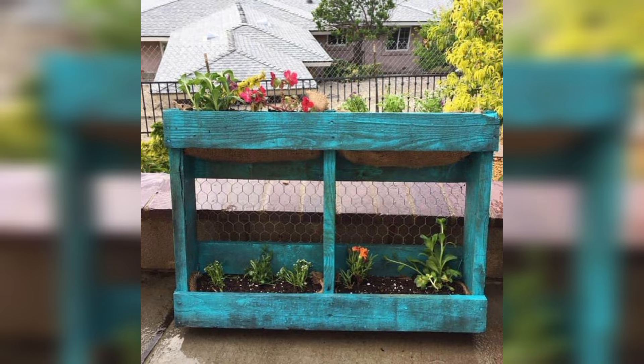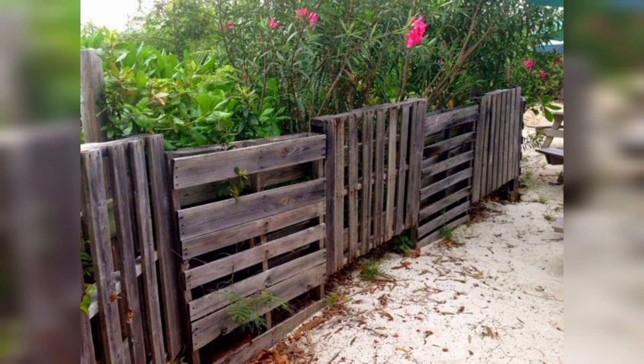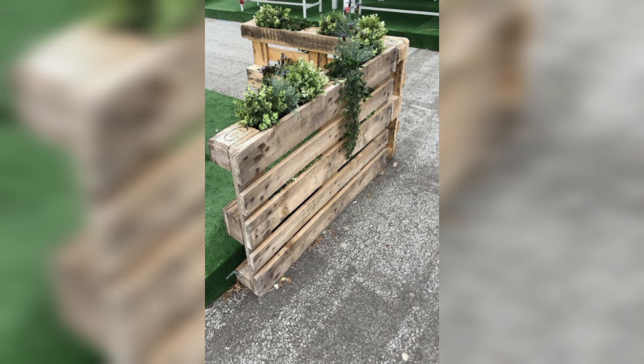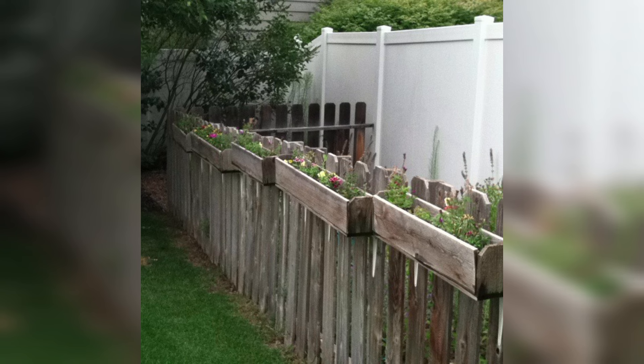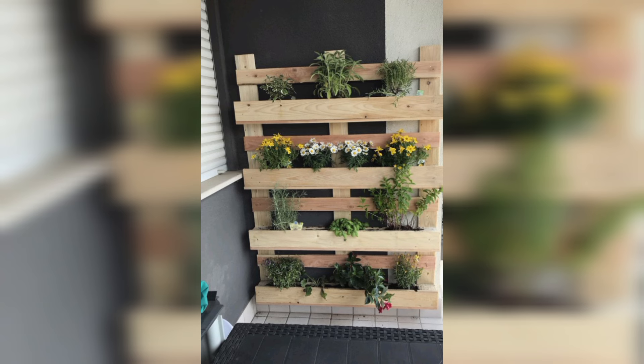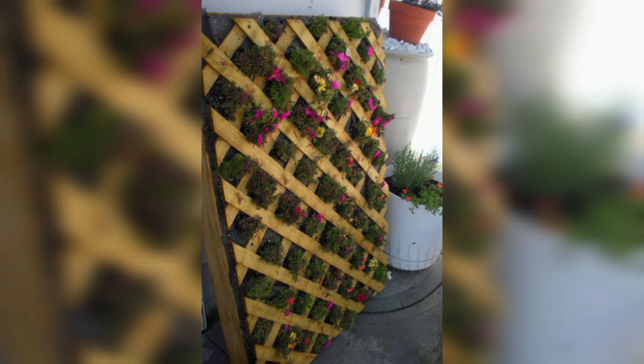Pallet pathway. A pallet pathway can add rustic charm to your garden. It helps define an area and is perfect for creating a defined walkway.